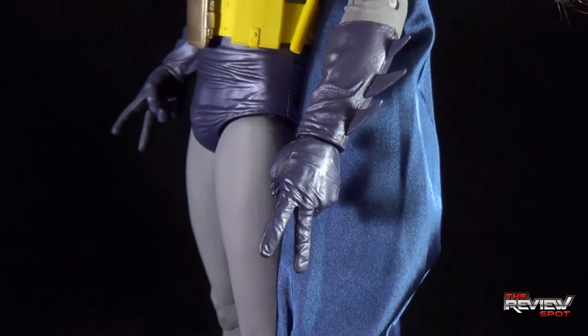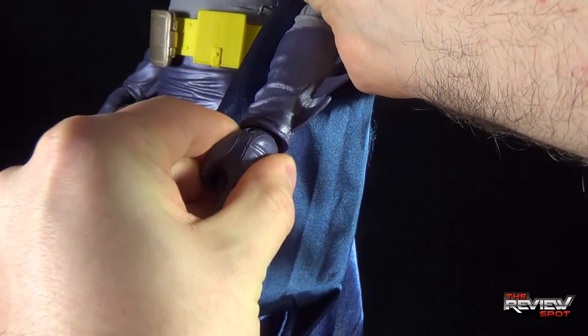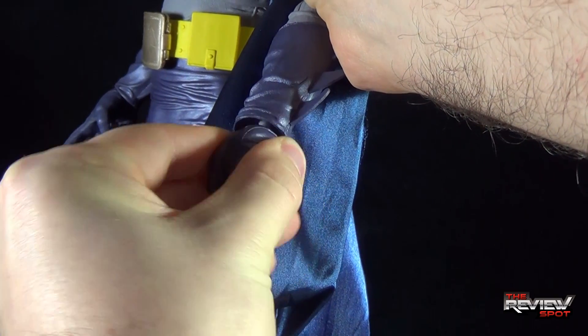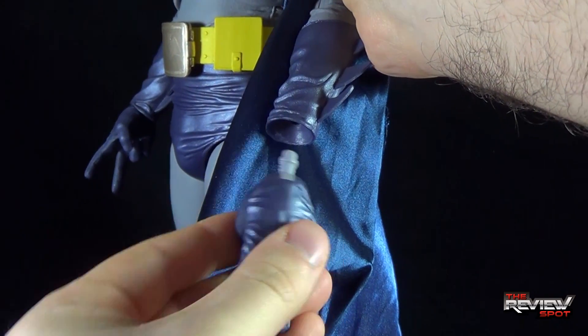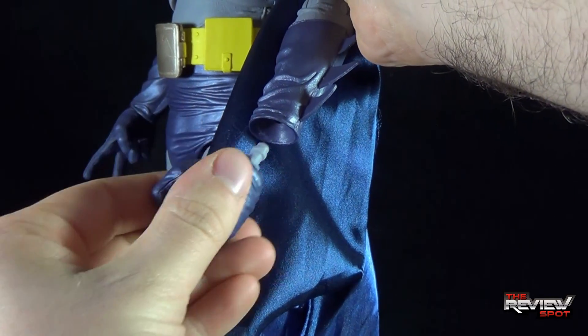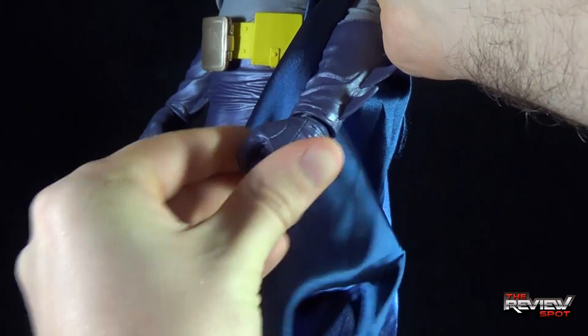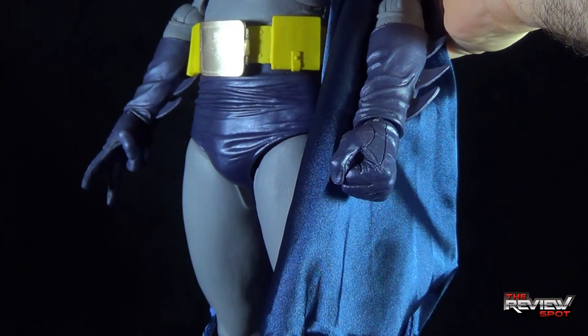Changing out the hands isn't much of an issue — you just kind of wiggle the hand and pop it out. I wouldn't just pull it straight off; that could risk breaking. You just take the hand, wiggle it back in, and it pops easily into the socket.